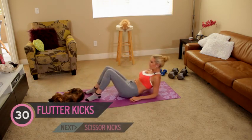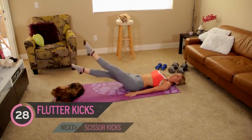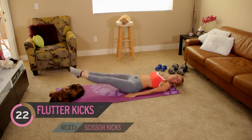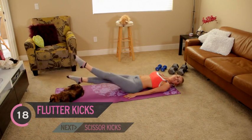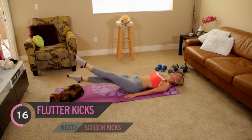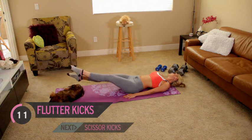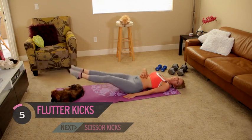Lie down flat, put your legs up, and we're just going to go up and down for 30 seconds. You probably want to be about 5 to 10 inches off the floor — or if you've got a dog, just enough so you don't hit him. You should really be feeling it in those quads. Squeeze those abs.